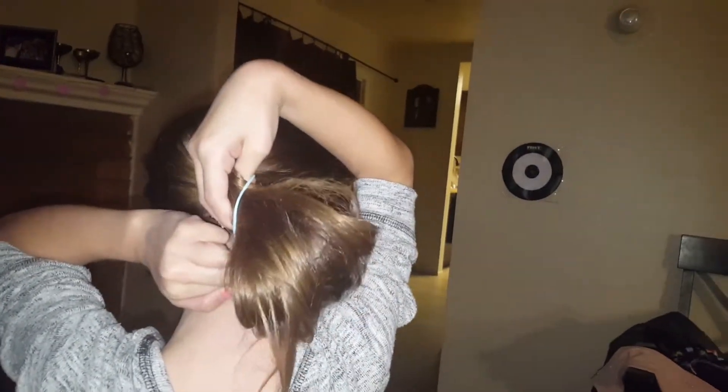Hold the hand and put your hand into the rubber band. Twist the rubber band, grab the hair, and pull your hair into the rubber band halfway. And then you got a cute bun.